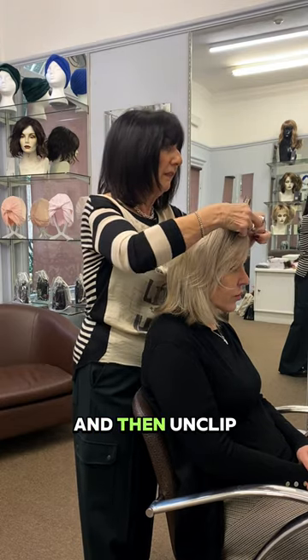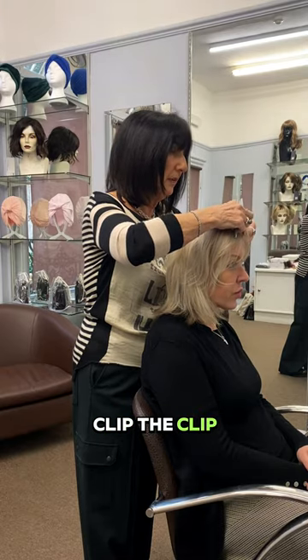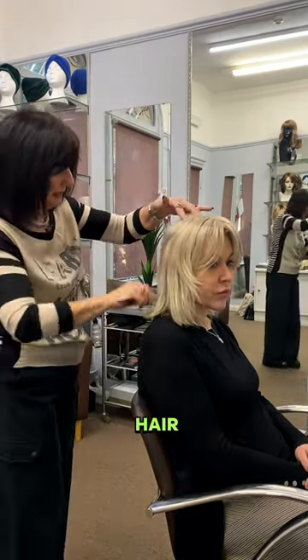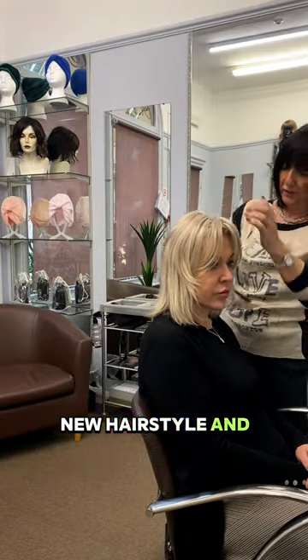Then unclip it, pick your own hair up, clip in — the clip blends completely in with the hair. So all you would need to do is just pop the fringe in, new hairstyle, and off you go.